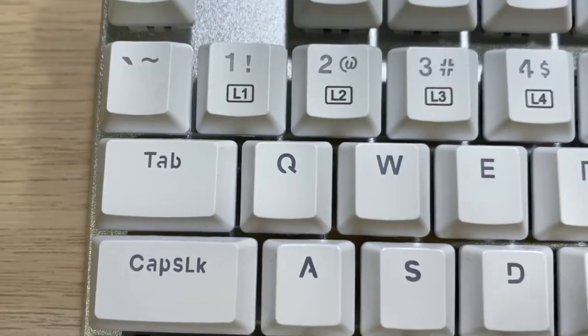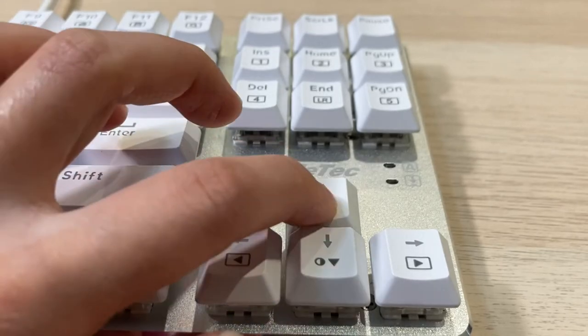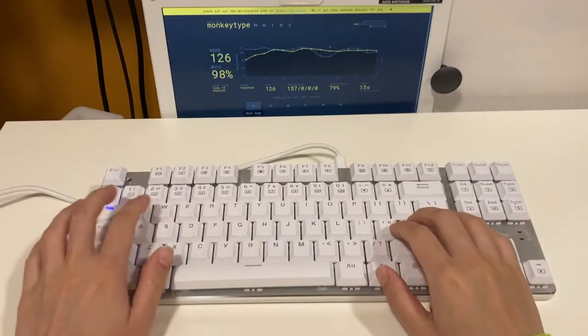Moving on to the keycaps, it is ABS and you can definitely feel the print of these function labels. Let's do a quick type test to get a feel of how it sounds.